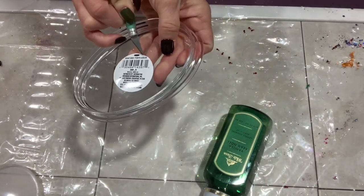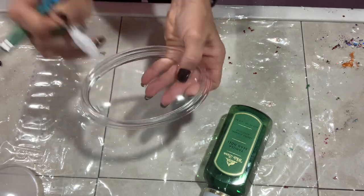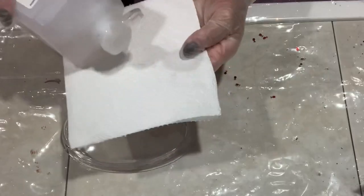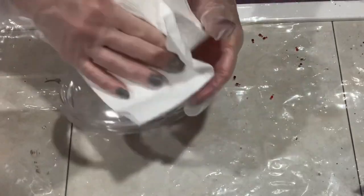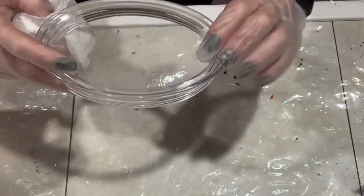I picked up this clear soap dish from the Dollar Tree, and the first thing you're going to do is remove that sticker — which thankfully came off nice and easy. Then you're going to wipe it down with 91% alcohol, making sure there's no grease, dust, or dirt from your fingers.